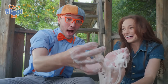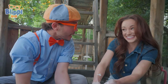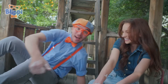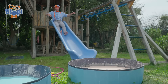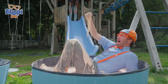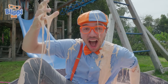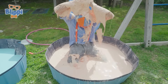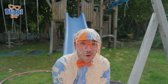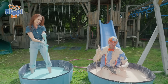Emily, this oobleck is super fun! Okay, Blippi, now that you know how oobleck works, I have a surprise for you. You have a surprise for me? Where is it? Go ahead and slide down that slide. Okay, here we go! See you at the bottom! This isn't oobleck — this is oobleppy! Blippi, that's a corny joke. A corn starchy joke?